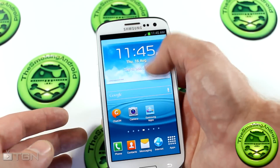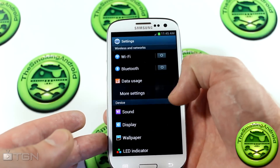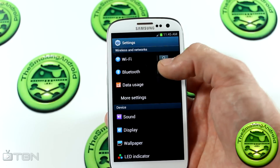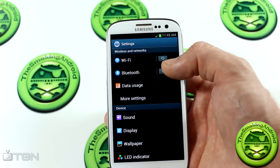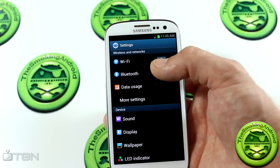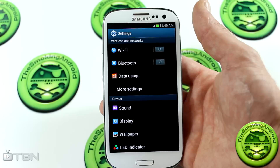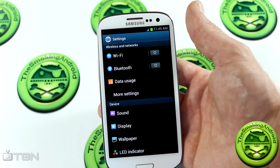Now jumping into the settings, where a lot of the magic happens — one thing I also noticed is that the WiFi seems to be turning itself off, at least for me. I've actually had to turn it on twice because it turned itself off, so I'm not really sure what's going on with that.